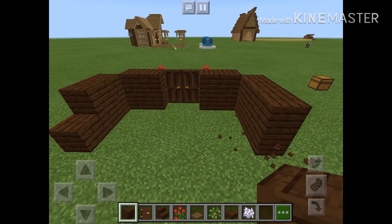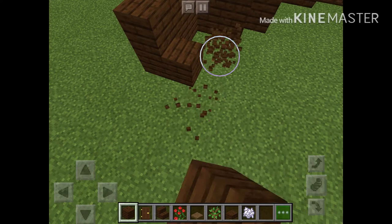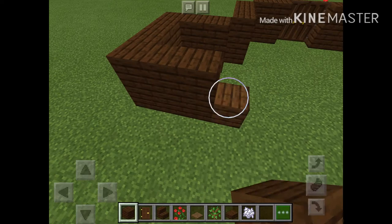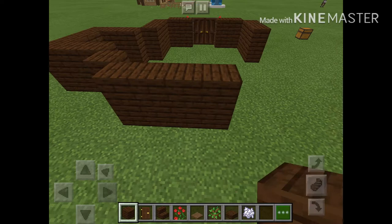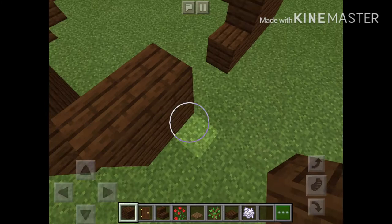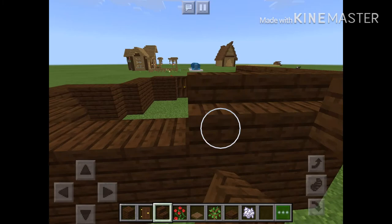There, there we have this part. Extend backwards. And we are almost done with this simple tutorial. And now we get this. And we just align the whole house with stairs.